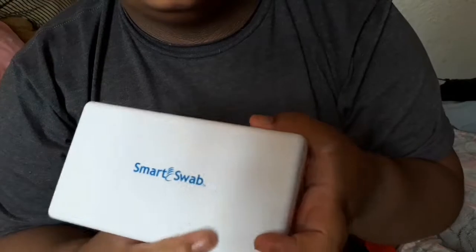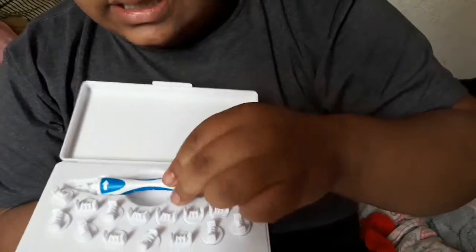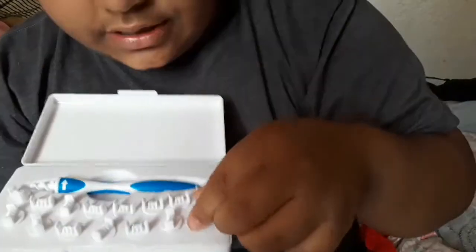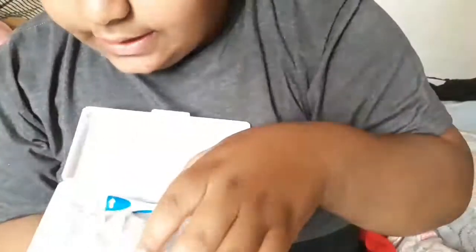It comes right here and it says the Smart Swab. And then you open it and it looks like this. It doesn't need batteries, and these are the things that you use to clean your ears. You hook it up and I guess that's it.